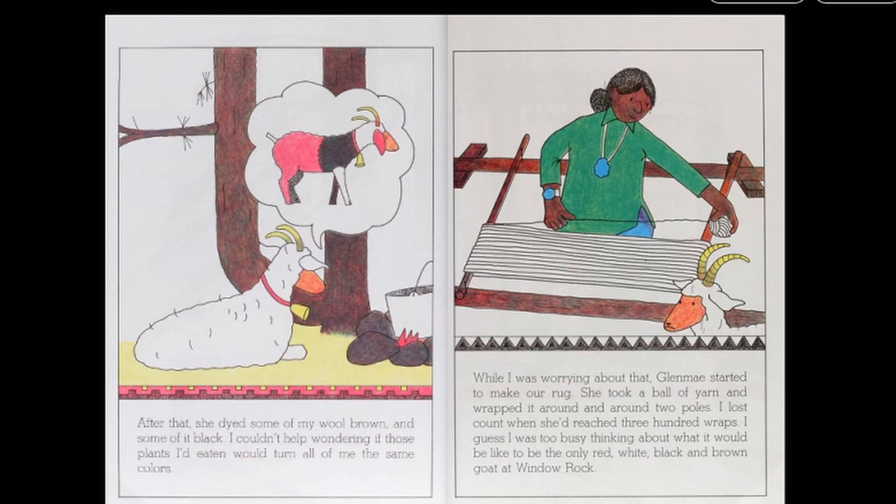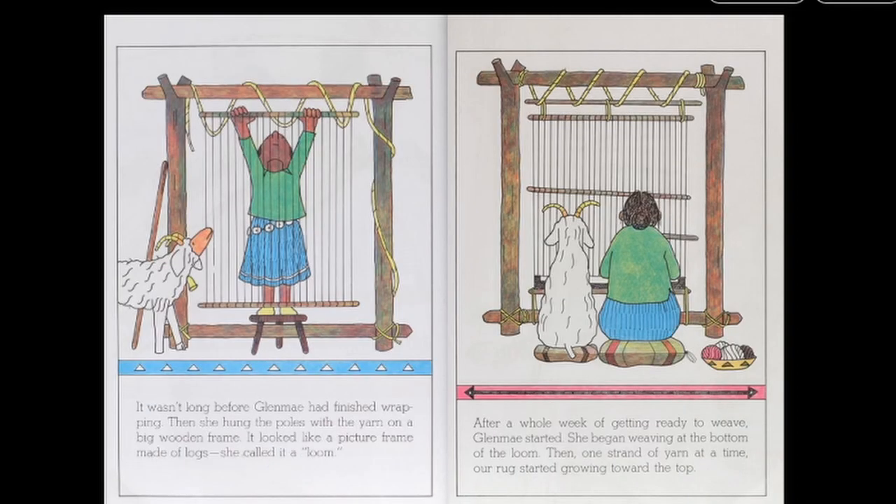I couldn't help wondering if those plants I'd eaten would turn all of me the same colors. While I was worrying about that, Glenmay started to make our rug. She took a ball of yarn and wrapped it around and around two poles. I lost count when she reached 300 wraps. I guess I was too busy thinking about what it would be like to be the only red, white, black, and brown goat at Window Rock. It wasn't long before Glenmay had finished wrapping. Then she hung the poles with the yarn on a big wooden frame. It looked like a picture frame made of logs. She called it a loom.